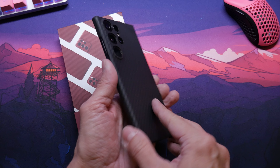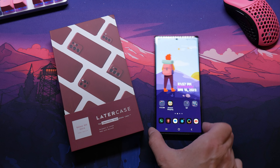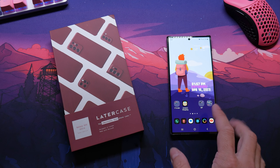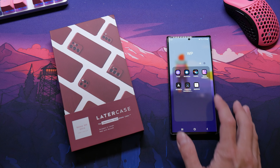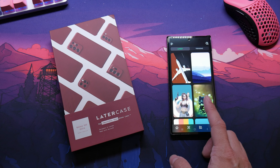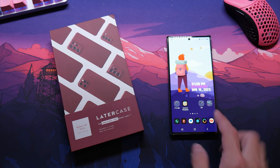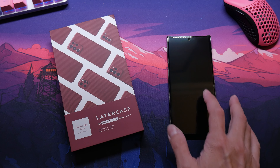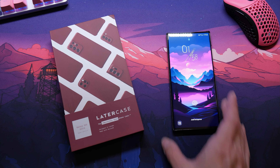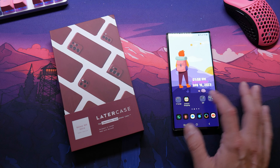Still looking good. Still looking clean. If you guys like the wallpaper, this is from Wall Wow. Download Wall Wow on Google and you can get all your cool wallpapers and stuff. If you guys want to get these wallpapers, it's from Wall Wow.